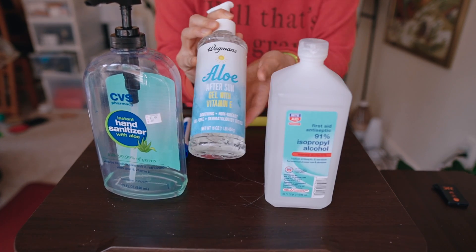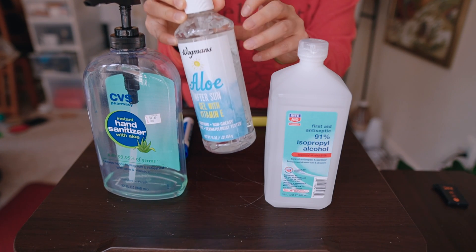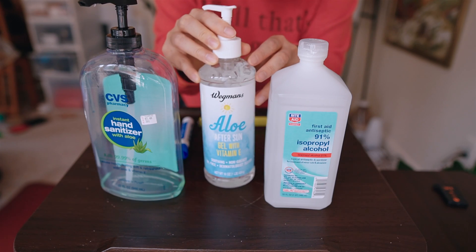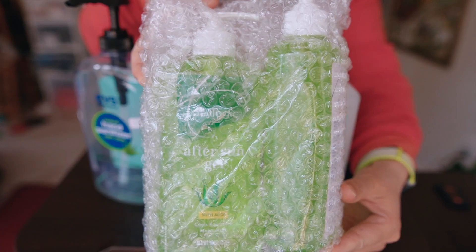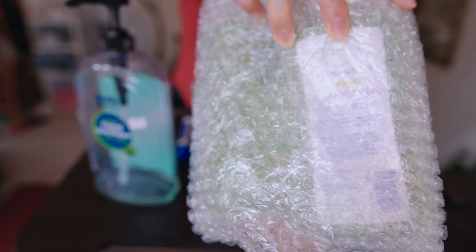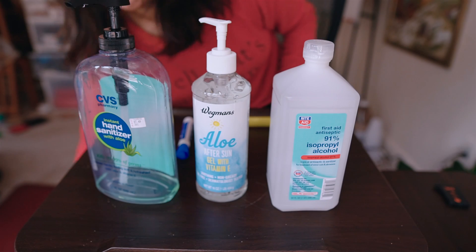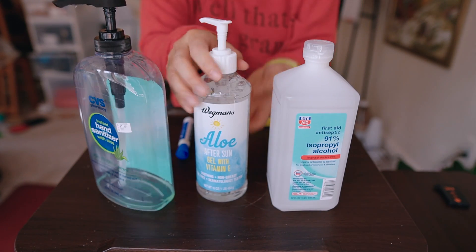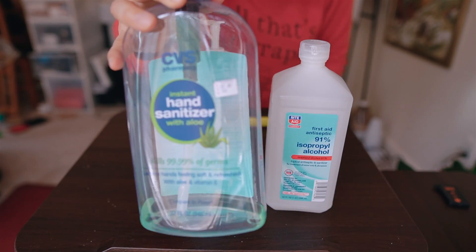You need aloe gel. There are many versions of this type of product everywhere. There's a clear kind, and there's one that's a light green color. As you can see, it's green aloe gel, so there are definitely options. The one I have from Wegmans is clear. I also have 91% alcohol.